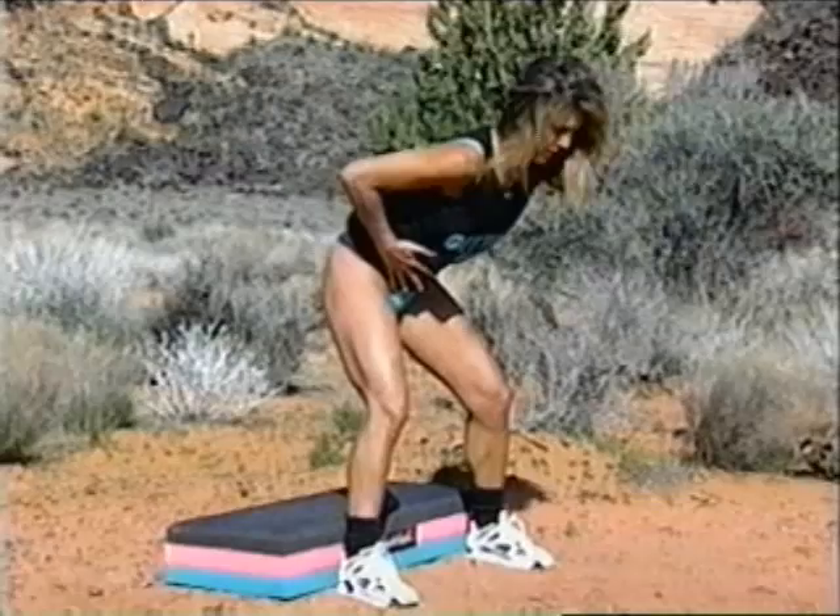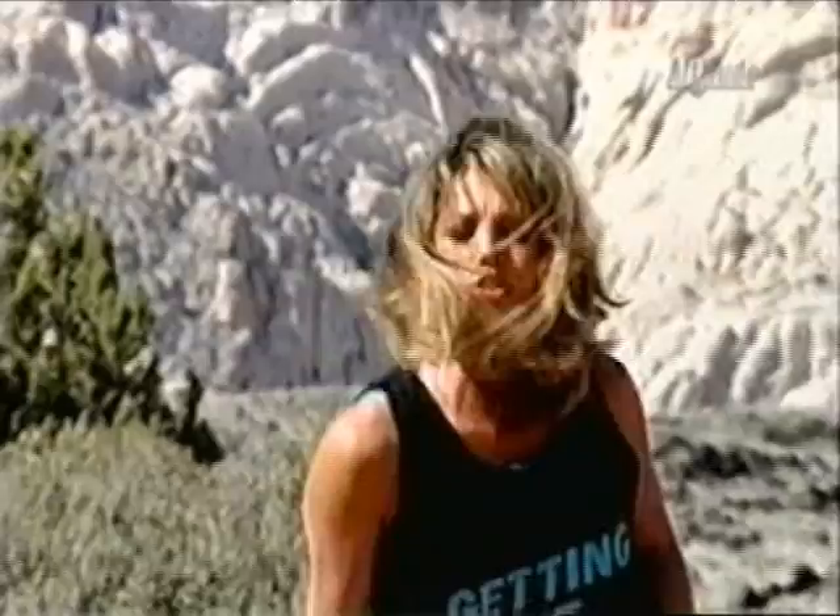One more — tighten up, real tight. And release. One more — tighter, tighter, tighter. This is a great stretch for the lower back too. And come back down. Now let's stretch out our shoulders — take yourself forward, stretching out the shoulders.